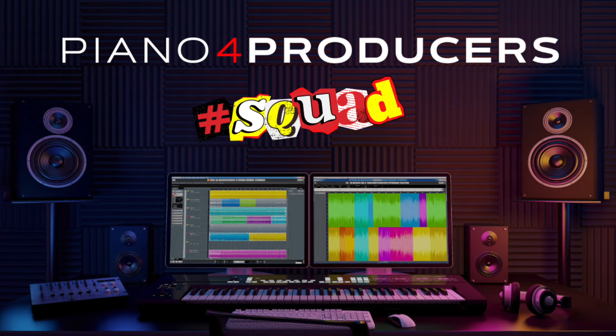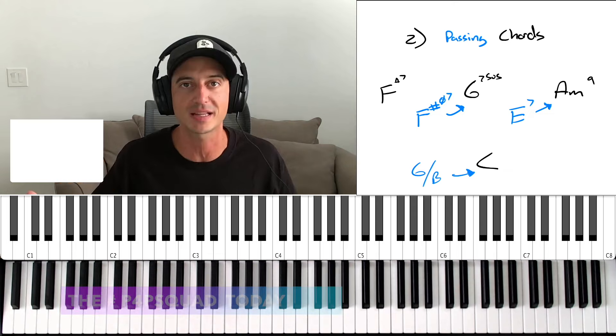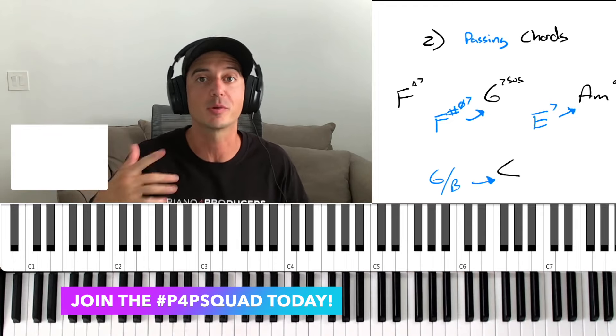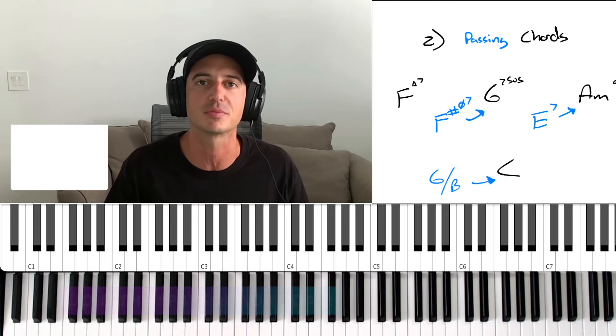This video isn't going deep into the science of passing chords and how to choose them — check out the other videos for that. I just want to show you that this is level two on how to take something bland and make it more spicy. These are things I talk about in depth in my free group, the Piano for Producers Squad — link in the description, join absolutely for free, with direct access to me and producers from around the world.